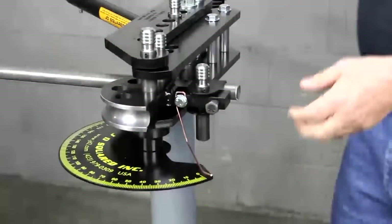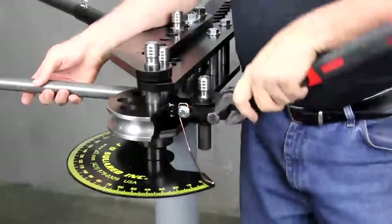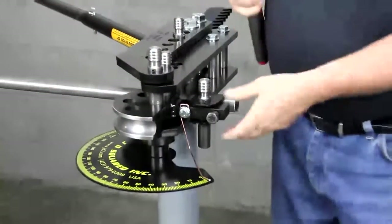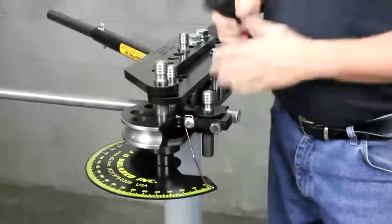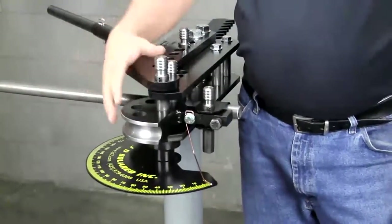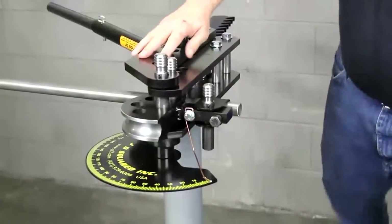What we're bending right here is actually our number one selling die — very easy stuff to bend. It's one-inch tubing. This bolt here is on most of our dies, at least the ones that use the ratchet operation. What it's going to do is prevent the tubing from sliding back through the die set as you're bending. This will help prevent wrinkling and other ill effects that we definitely don't want to see.